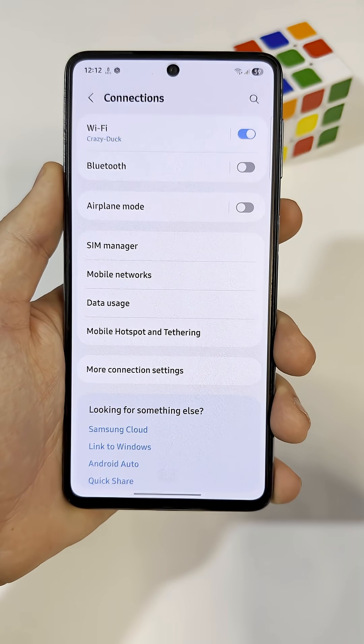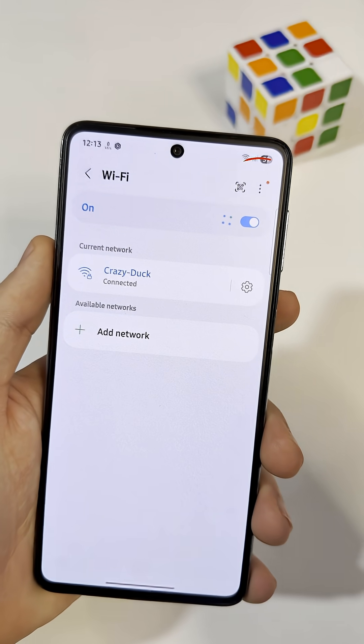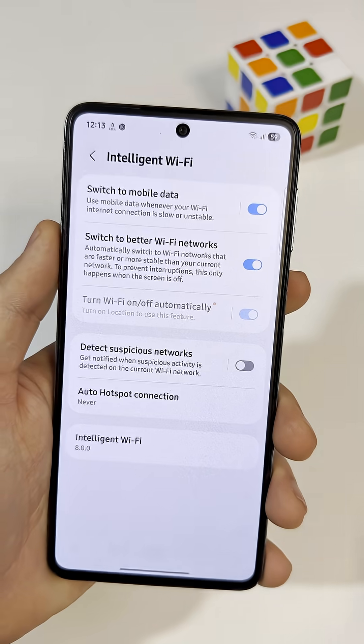Open Settings, go to Connections, then tap Wi-Fi. Once you're on your network page, look for the three dots in the top right. Tap them and choose Intelligent Wi-Fi.